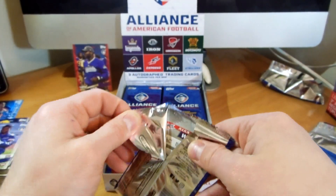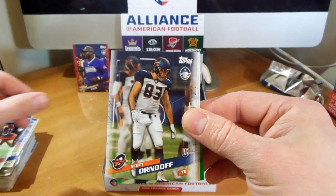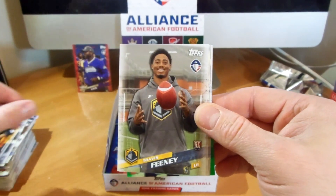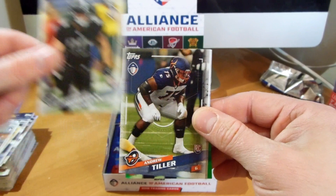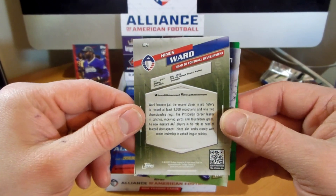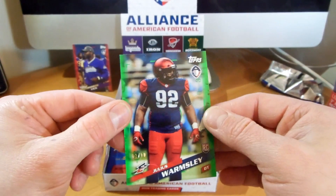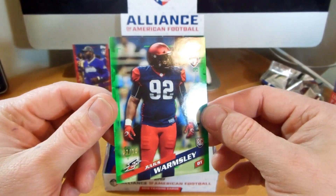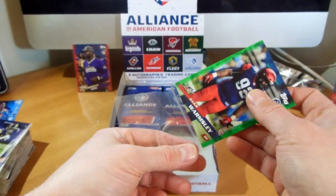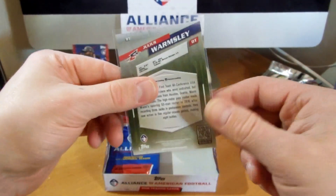I can't wait to see a blue or a purple - maybe a black 1 of 1 would be nice. Farrow, Scott Orendorf, Jennifer King, Feeney, Bowman, Tiller, Hines Ward - Head of Football Development. It's nice to have some former NFL players. Speaking of another parallel - that is 2 of 10, Wormsley, green. Very nice, hitting those parallels now.